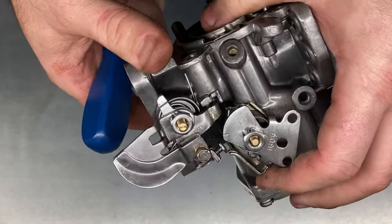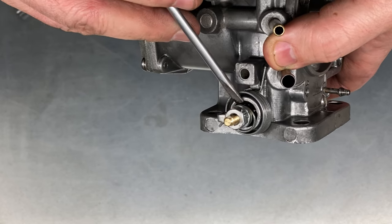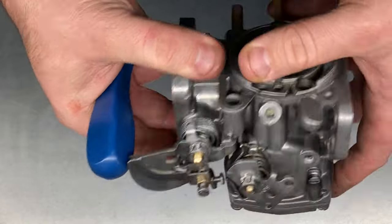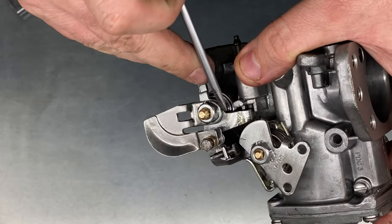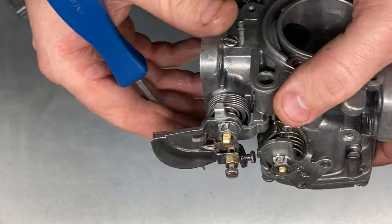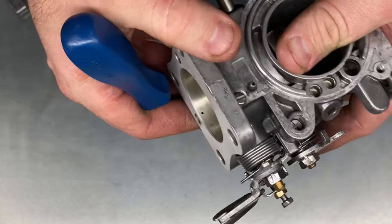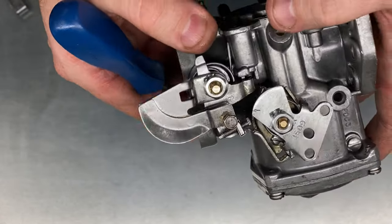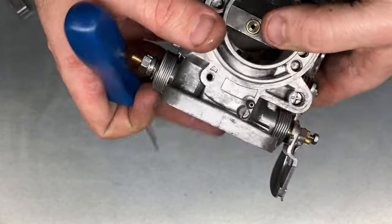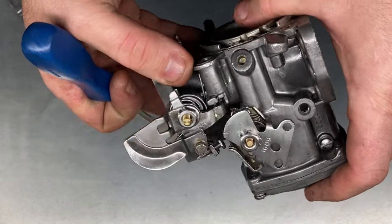One of the other things these carburettors feature, although you can't see it here, is they all use the latest throttle shaft seals. These are done to minimize leaks on the throttle shaft, so even if there is wear after a period of time, the shaft seal in there is a full seal and maintains the proper seal on the shaft to prevent air leaks getting into the engine when it's running. I retrofit that on all my HIF carbs when I rebuild as standard.